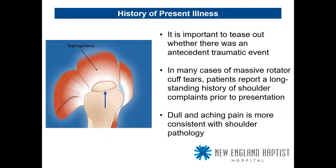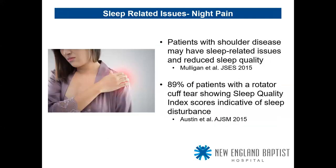Classic history: it's important to tease out whether there was an antecedent traumatic event. In many cases of massive rotator cuff tears, patients report a long-standing history of shoulder complaints prior to presentation. Dull and aching pain is more consistent with shoulder pathology. Patients with shoulder disease have sleep-related issues and reduced sleep quality — a 2015 Journal of Shoulder and Elbow Surgery study showed 89% of patients with a rotator cuff tear have objective evidence of sleep quality disturbance.